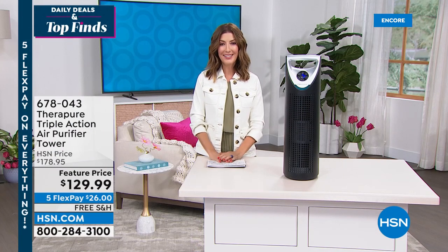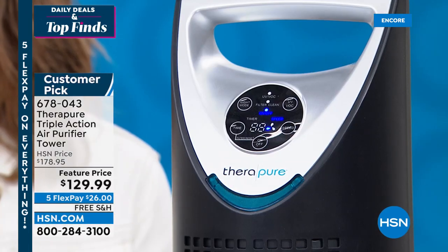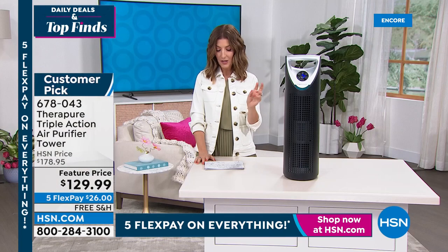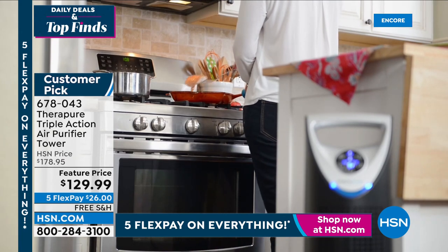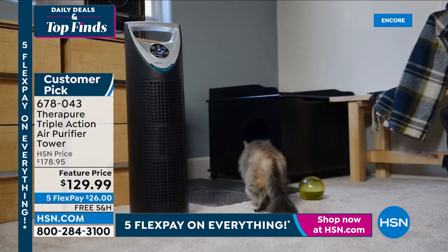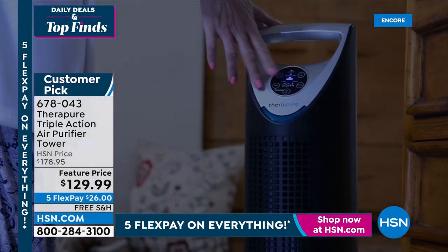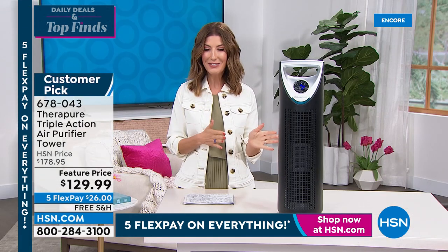This is TheraPure — one of our number one top brands for air purifying. This is a truly powerful air purifier we call the Triple Action. You're getting a permanent filter — you never need to replace it, just clean it yourself — that works on allergens, pollution, smoke, and odors. It also has a UV light that kills airborne germs and bacteria. Plus you're getting the ionizer that freshens the air, targeting it with the permanent filter, UV light, ionizer, and photocatalyst that gets VOCs out of the air.